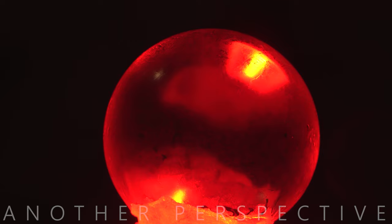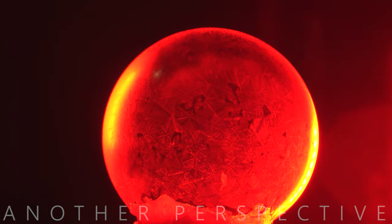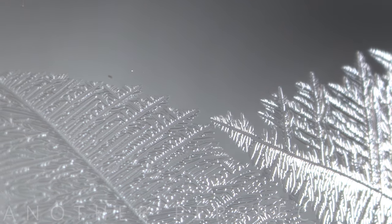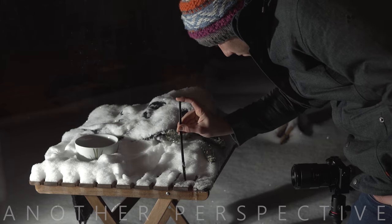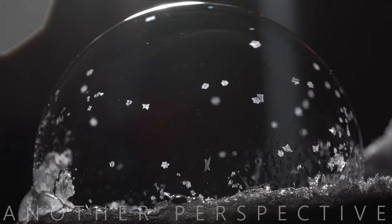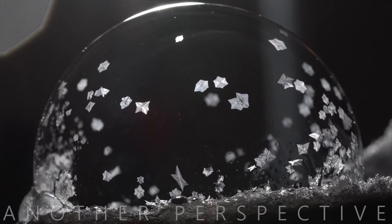I can only recommend spending nights outside if you have the chance to try this. Here in Germany, the winters became pretty warm so there are just a few days per year where I can shoot new macro footage of frozen soap bubbles. I hope that you share my passion about this topic and that you will give frozen soap bubble photography a try. If you own a high magnification lens, I also have a few very cool photography ideas with crystals for you which will work no matter how cold it is outside. Have a good day and hopefully see you in my next video.